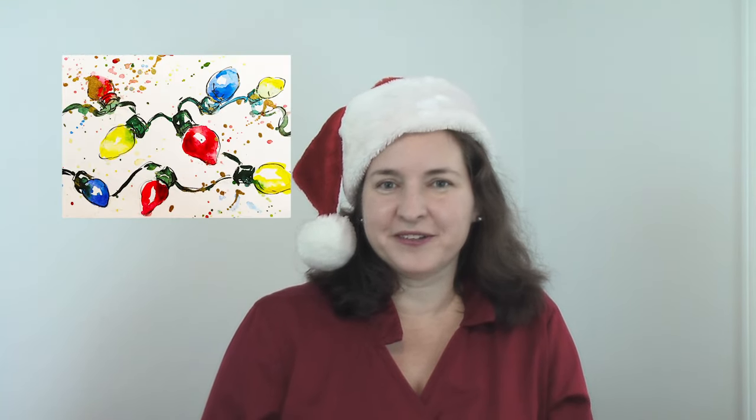Hi, I'm Jennifer Branch, and today I'm painting some old-fashioned Christmas lights to light up your Christmas cards. Let's paint.